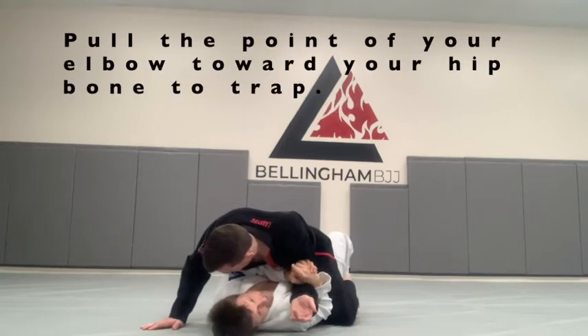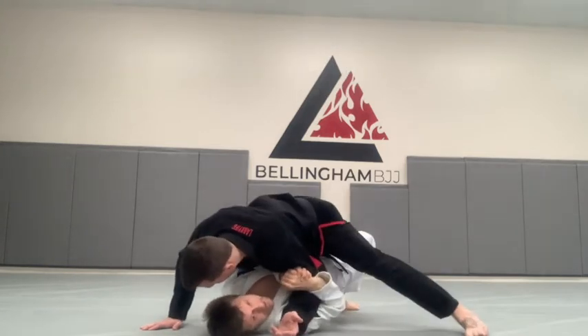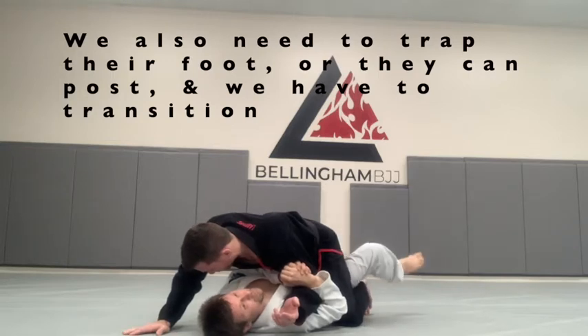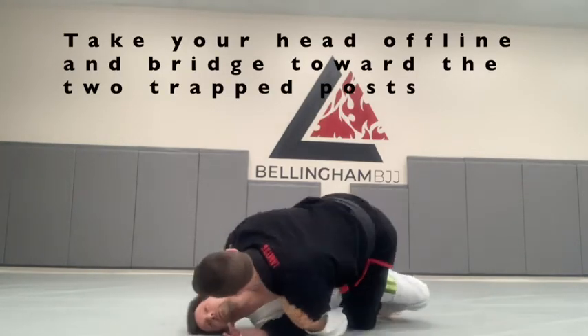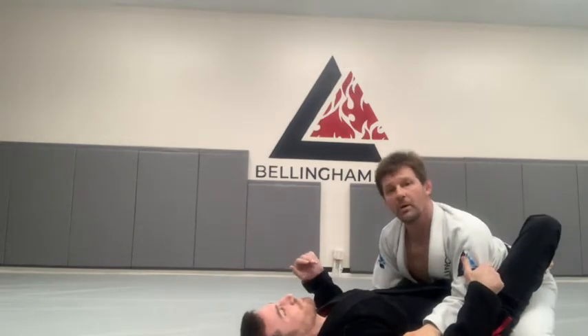Whatever side you've chosen to trap, that's the side we're going to bridge toward. But if I try to bridge now, Dave can still post his left leg. I'm going to take my right foot and just gently trap his foot — I'm not trying to pinch or anything, I'm just trying to stop him from posting his leg. Last step: I'm going to take my head off line. When I do this, I'm going to bridge coming up to the top, coming up with my hands on my partner.